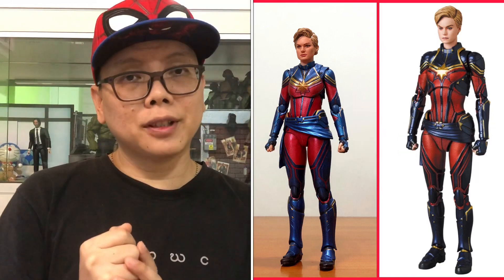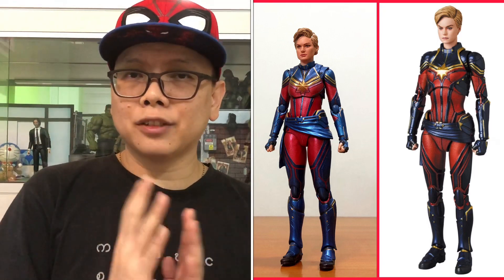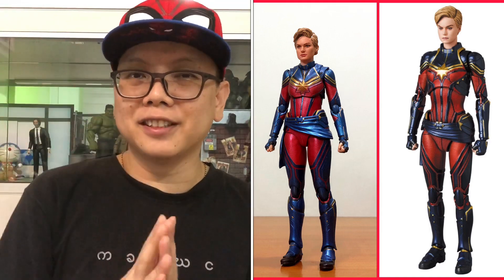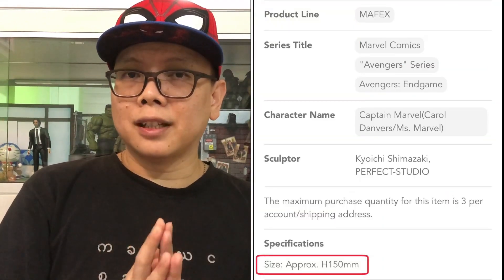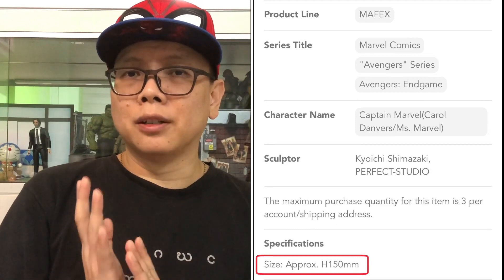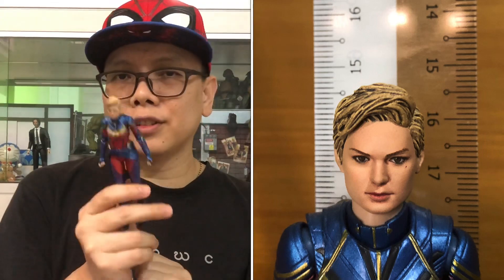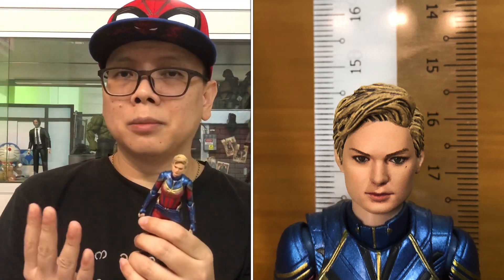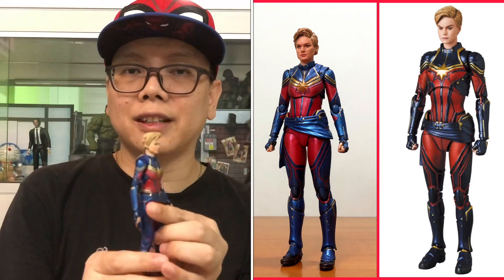In these pictures, I would like to point out the height differences between both figures. In the toy news, I mentioned that this Mafex Captain Marvel does look very long — like she's being pulled longer. I checked the product information which mentions that the Mafex one will be around 15cm tall. I did measure the SH Figuarts one, and she's only a little bit shorter than 15cm, around 0.5cm maybe. So the Mafex one may be just slightly taller than her — she's not that bad.